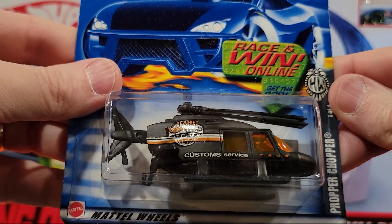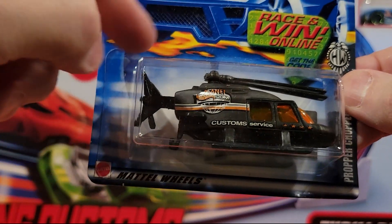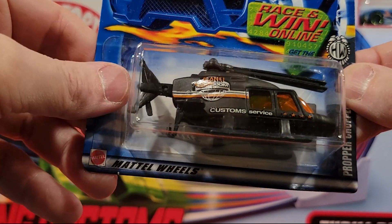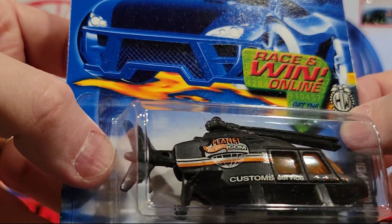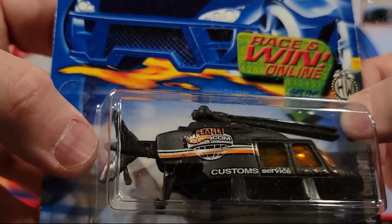Here we've got a helicopter — Proper Chopper. When you take it out of the package, you can pull back the tail so it extends all the way out. Kind of a fun model. It says 'Custom Service' on the side, and planethotwheels.com up there.